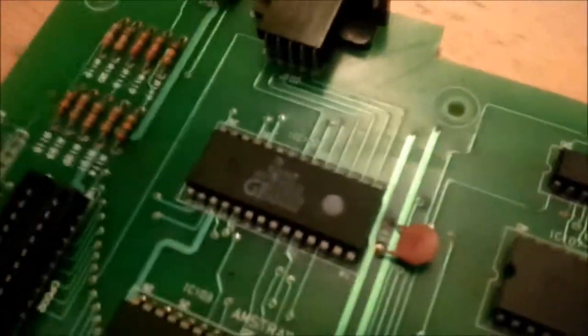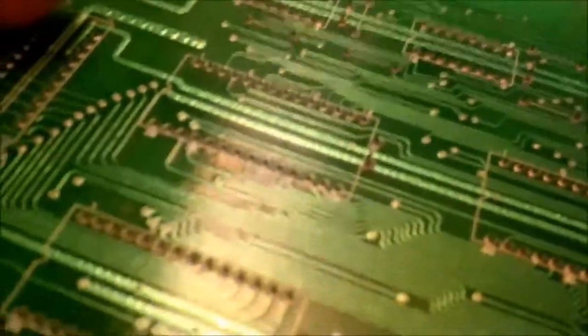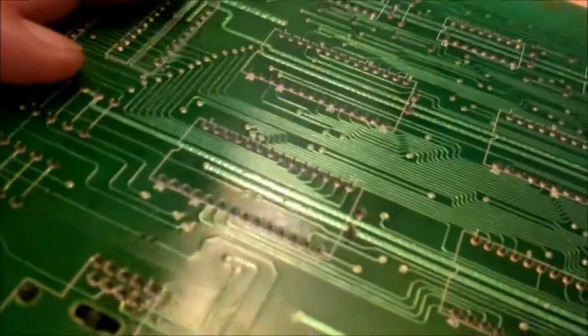That is the offending chip there. Nearly dropped the bloody motherboard. Now comes the tricky process of desoldering that.